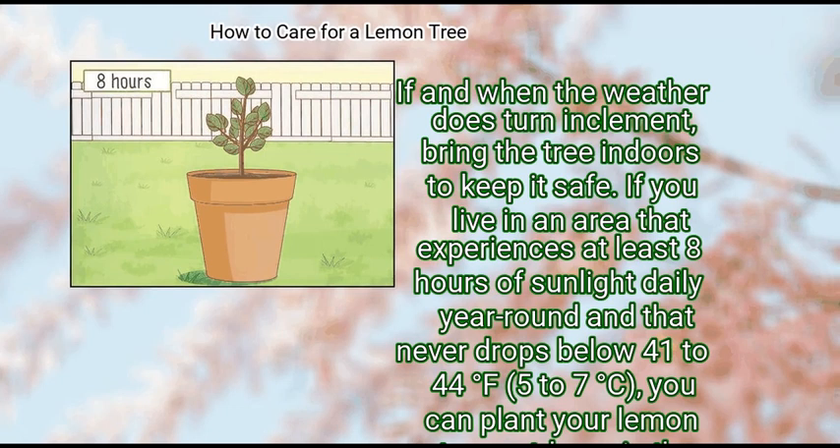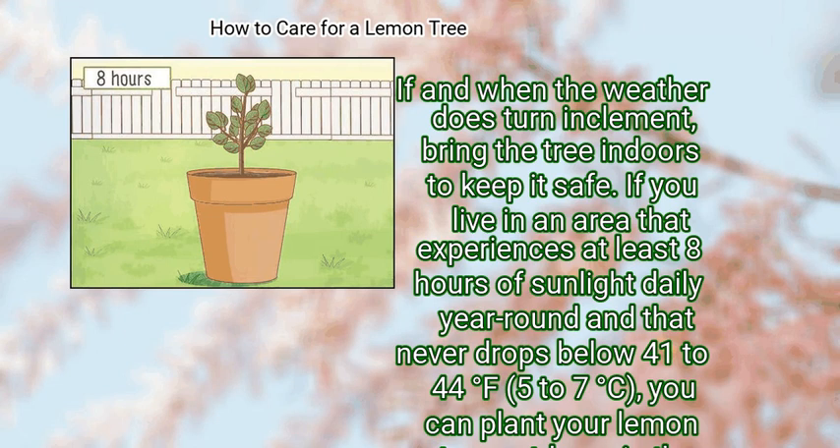If you live in an area that experiences at least 8 hours of sunlight daily year-round and that never drops below 41 to 44 degrees Fahrenheit (5 to 7 degrees Celsius), you can plant your lemon tree outdoors in the ground.